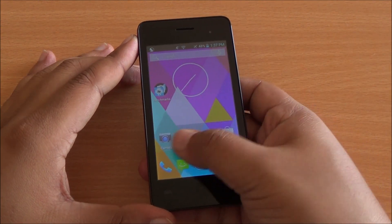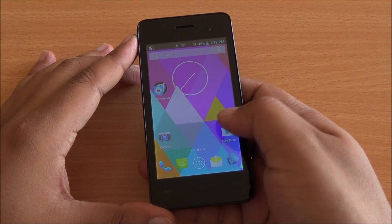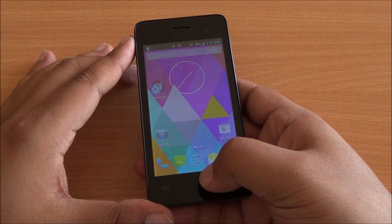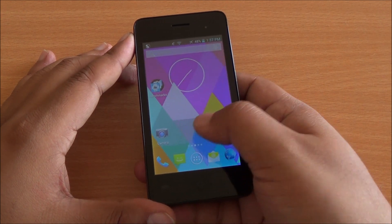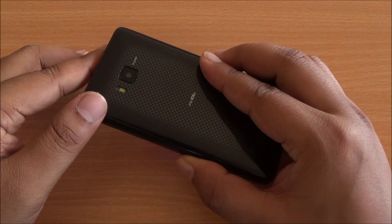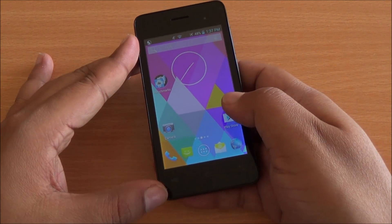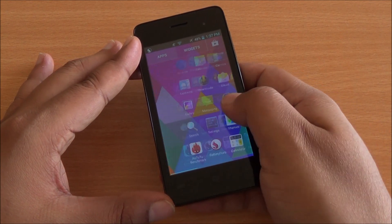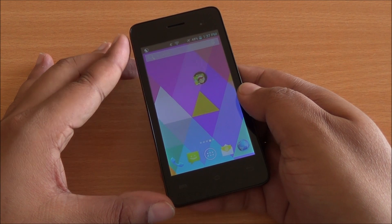Well folks, that was the benchmarking review. We found that it's one of the best-performing phones in this and even the higher price segment. However, the display has some contrast issues and the viewing angles are not good. We will definitely be testing out the camera, but in terms of general performance, the device performs quite well. We will be doing the gaming review quite soon, so stay tuned.